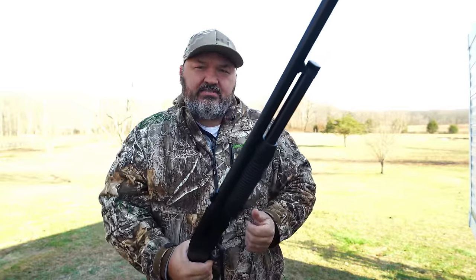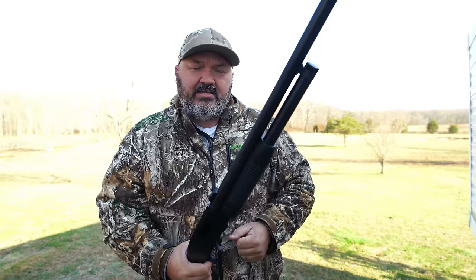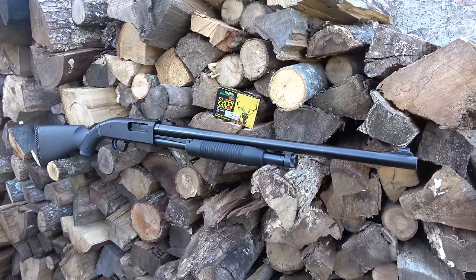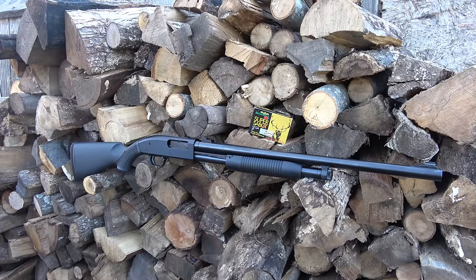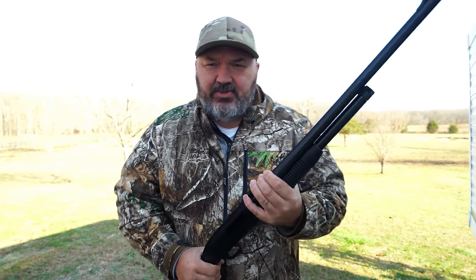That's about going to do it for today's video. I appreciate you guys watching — thanks for hanging out with me at the range today. I am going to do a few more of these slug videos; I want to find what works best in this shotgun. Always remember: if somebody asks you to give up a little of your freedom for the greater good, that freedom is the greater good. I'll talk with y'all again soon.